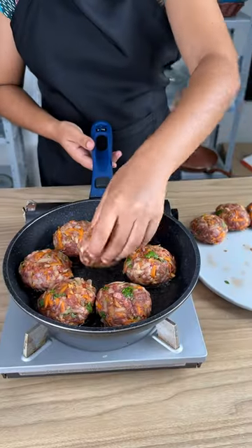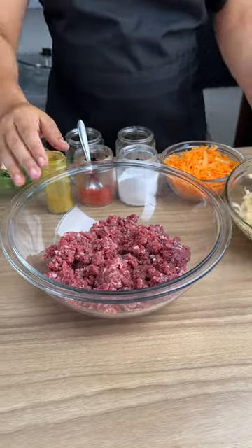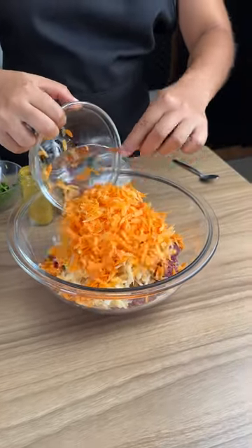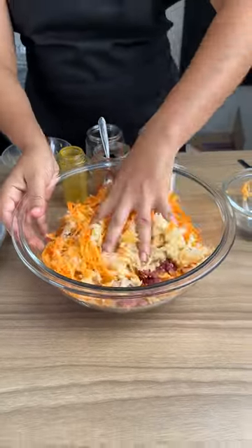All right, we're going to learn a recipe for doubling meat with potatoes and carrots. Start by adding 500 grams of ground beef, then two grated potatoes, and one large grated carrot. Stir and mix everything together.